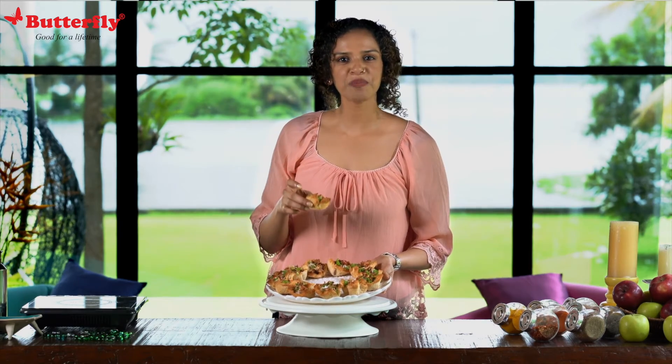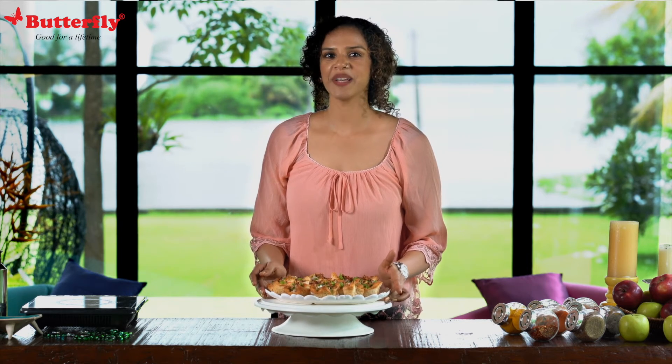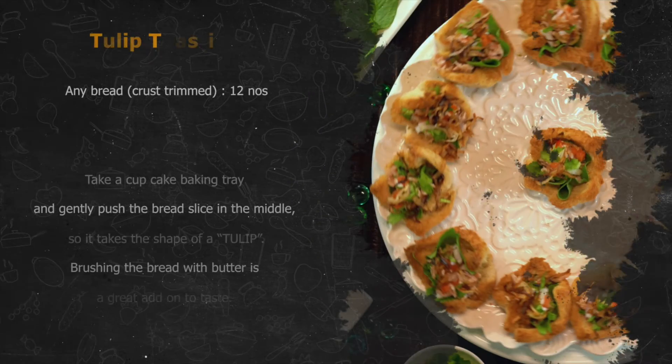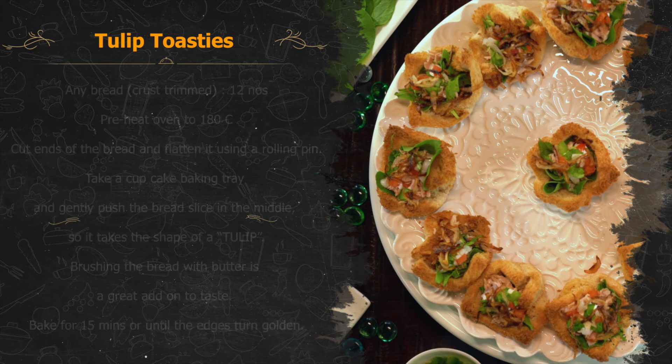Wasn't this a super simple recipe? For more such recipes, follow me on Instagram. I'd love to hear from you — tag me if you're making it. See you next time. Bye.